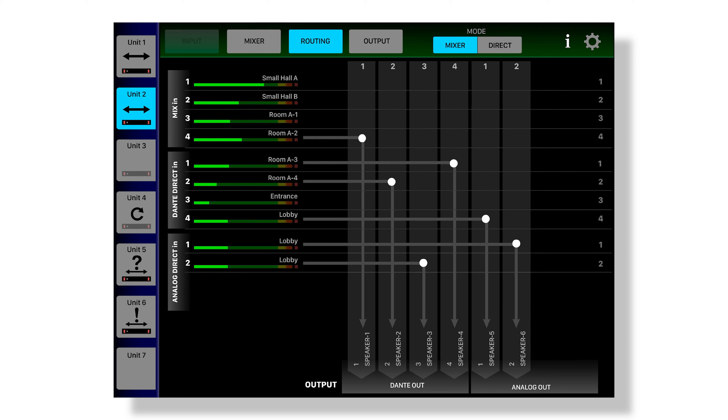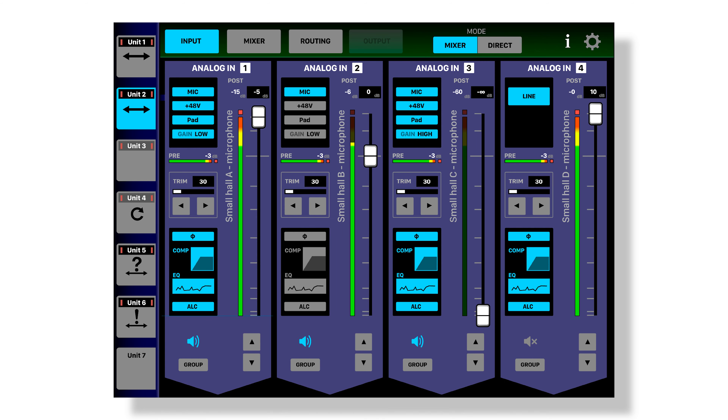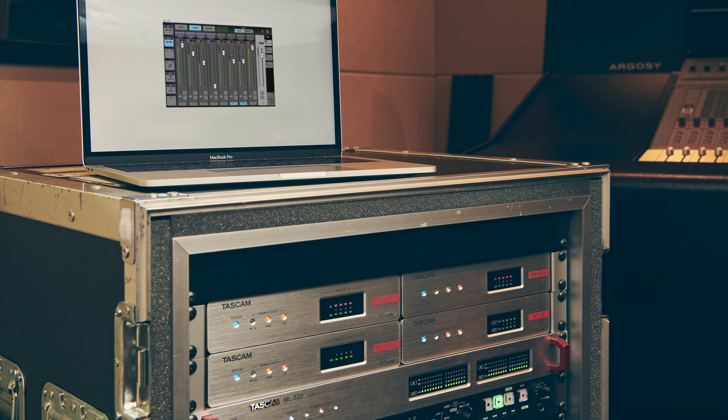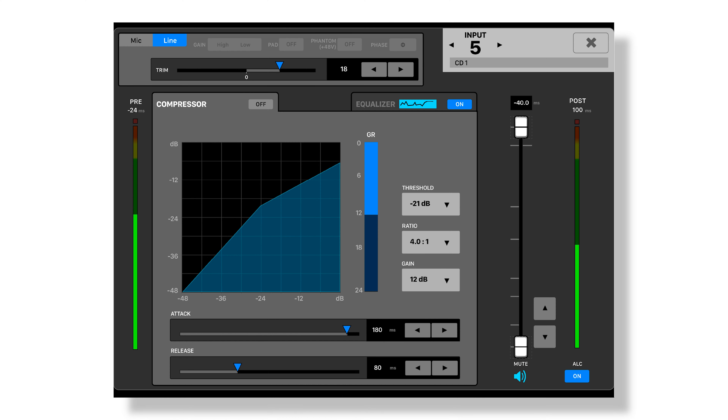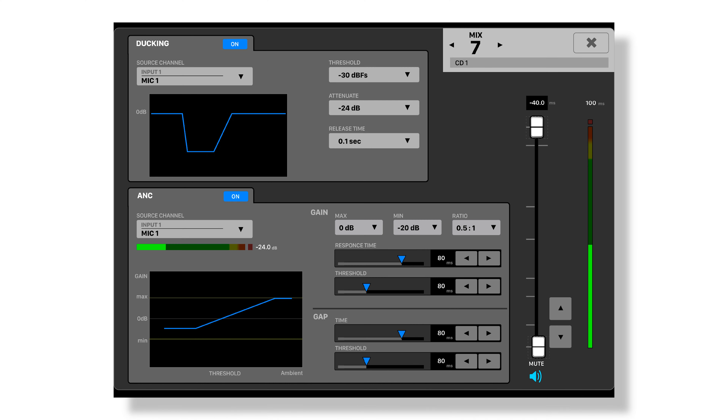Easily route inputs and outputs, control channel gain and 48-volt phantom power. Utilize the DCP box's built-in DSP effects by adding compression, limiting, parametric EQ, ducking, auto level, and more.